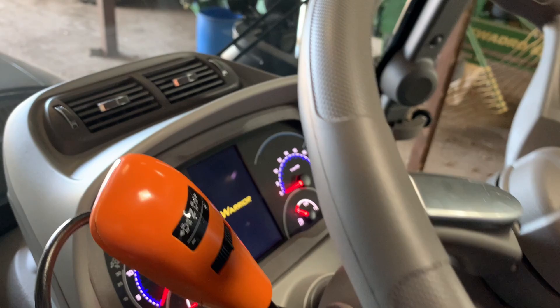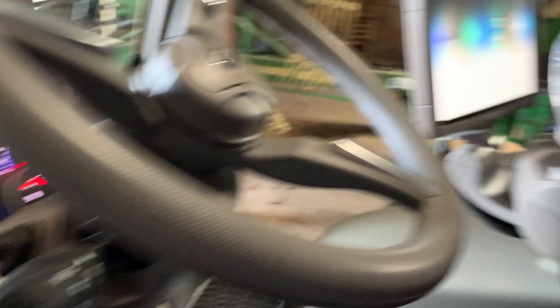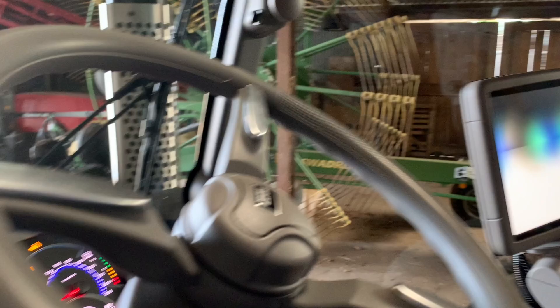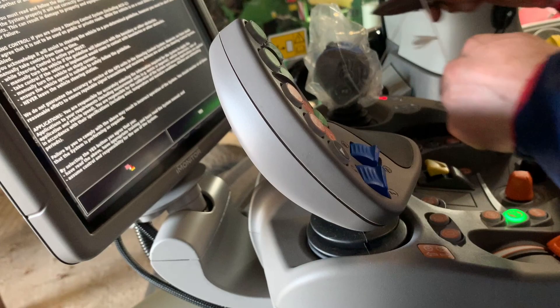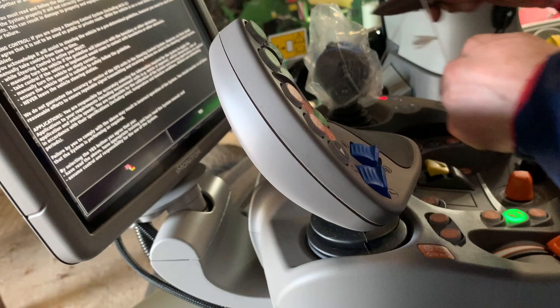Oh, it all lights up! This is the iMonitor system — is it from AGCO? So it's doing all the neutral, forwards and backwards, all windscreen wipers, and then there's the joystick. You've got all the linkage on there. What's that bit over there in the plastic? That's the spools — and there are controls on there for the front and back.